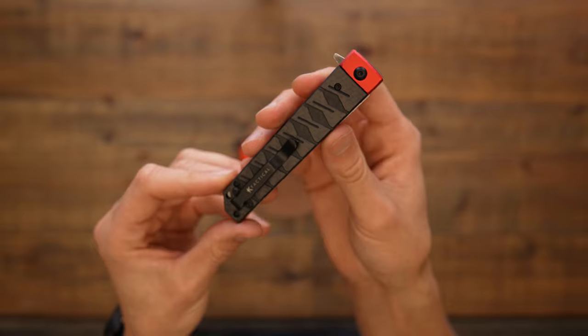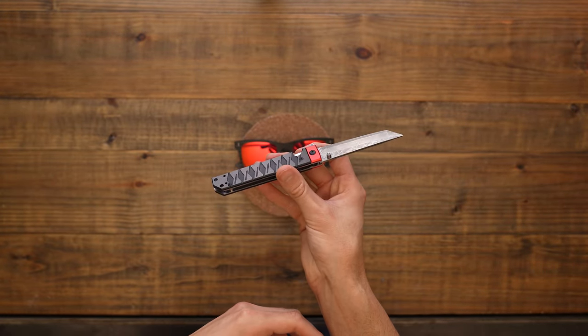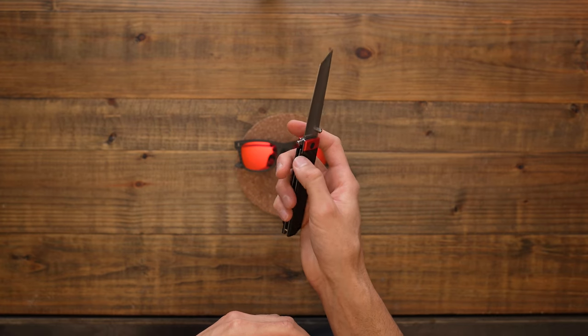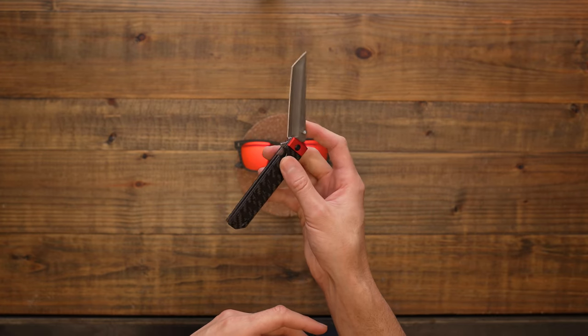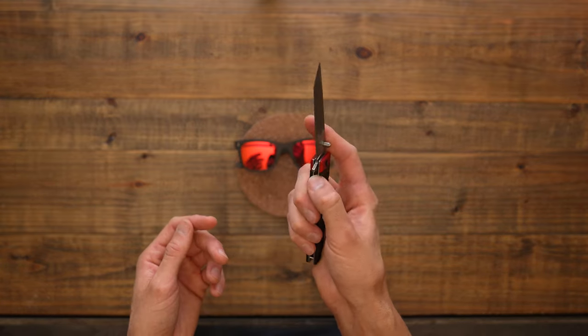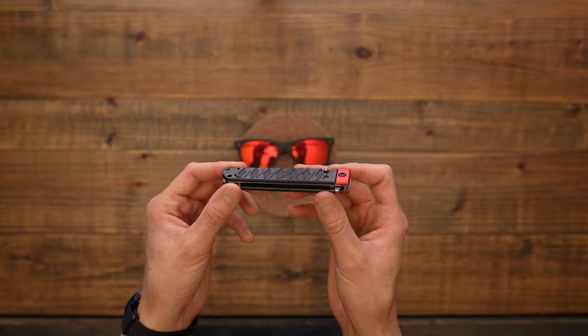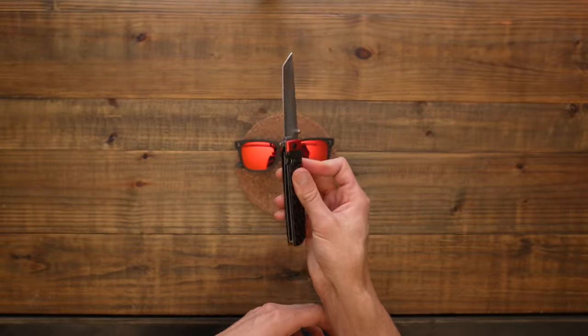So this is the folding pocket katana version 2, and so far I'm really liking it. I have a few knives, but none of them have felt like my go-to knife. I'm just a fan of katanas to be honest, and since this one looks like a katana, it just makes me want to love it even more.